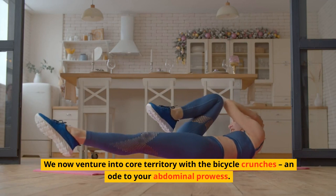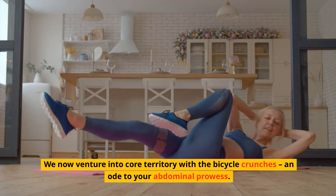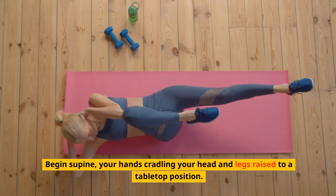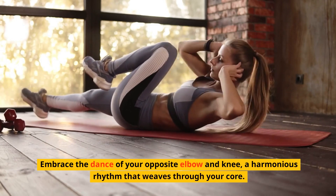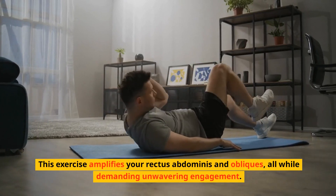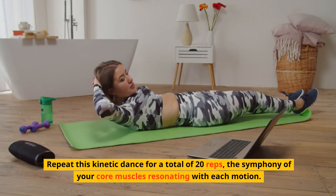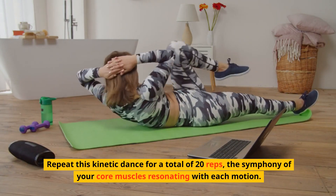We now venture into core territory with the bicycle crunches, an ode to your abdominal prowess. Begin supine, your hands cradling your head and legs raised to a tabletop position. Embrace the dance of your opposite elbow and knee, a harmonious rhythm that weaves through your core. This exercise amplifies your rectus abdominis and obliques, all while demanding unwavering engagement. Repeat this kinetic dance for a total of 20 reps, the symphony of your core muscles resonating with each motion.